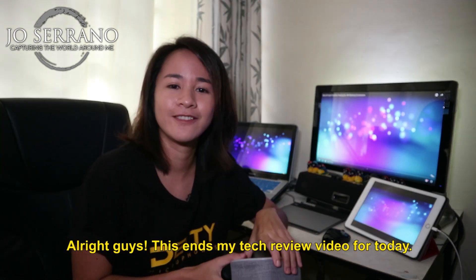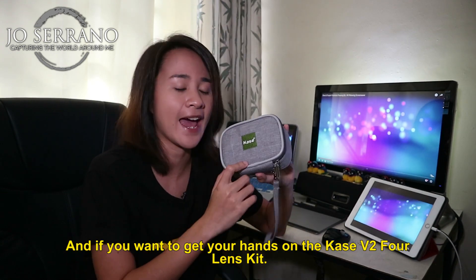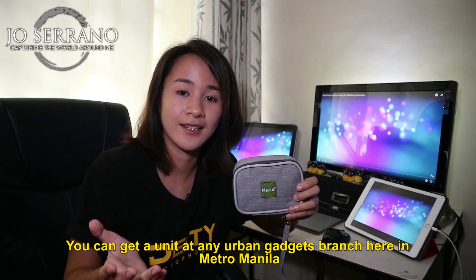Alright guys, this ends my tech review video for today. Thank you guys for watching, and if you want to get your hands on the Kase version 2 4 lens kit, you can get a unit at any Urban Gadget branch here in Metro Manila.